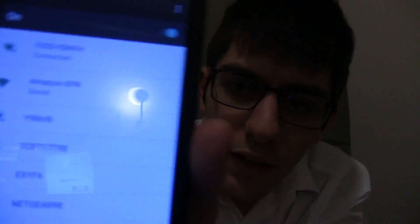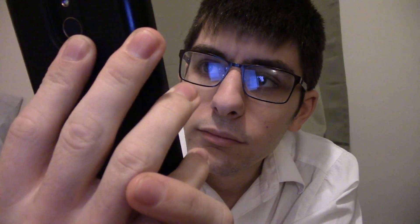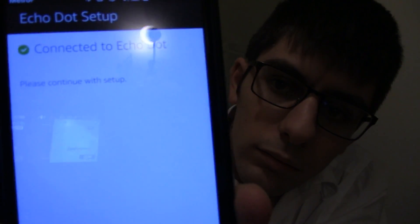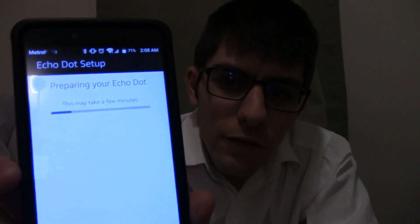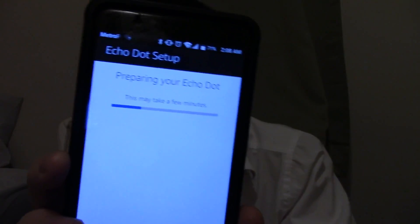Sometimes if it doesn't work, that's just going to be put off to the side — you need to go in and find your Amazon device. You've connected to Echo Dot. Go ahead and finish the setup in your Alexa app. You click continue, then it asks you what Wi-Fi. So I'm going to type in my Wi-Fi network name and settings.